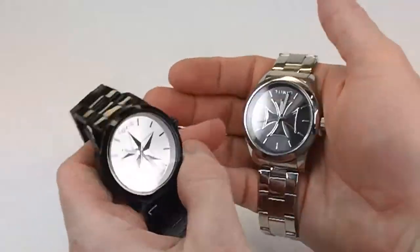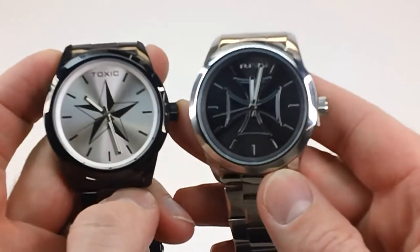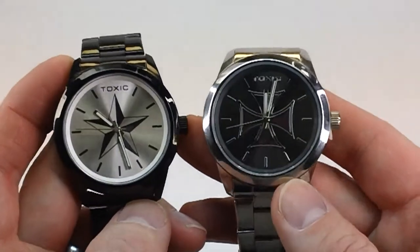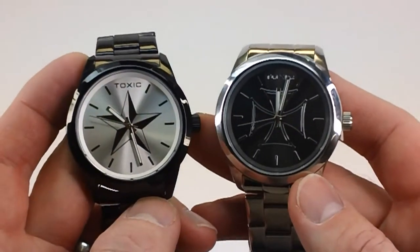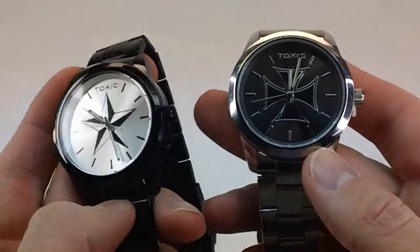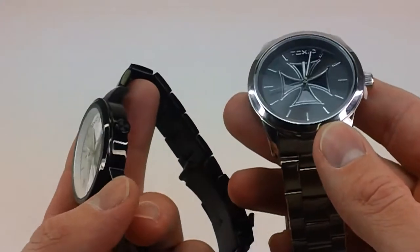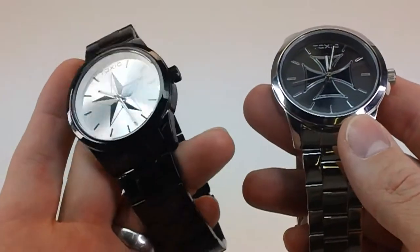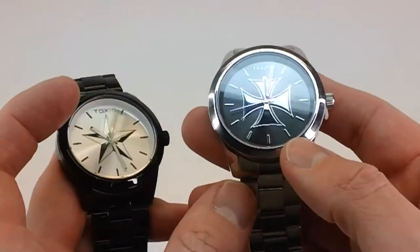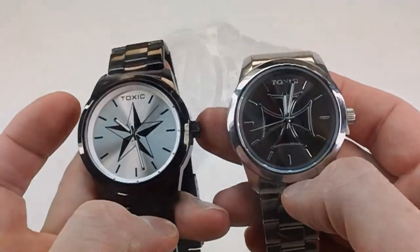Taking a closer look at them, both of these watches — you can see the dials — both come in with a 42mm size case, so a pretty good standard size, not overly big. Stainless steel, all stainless steel case and band. The black is the black IP plating, which means it's ion plated and it's going to last the life of your watch — one of the best types of platings you're going to get. You're not going to have to worry about it rubbing off. They both have hard mineral crystals, very tough and durable.